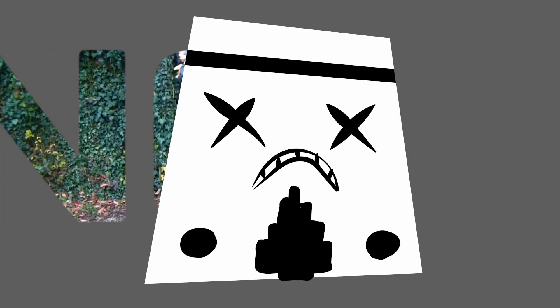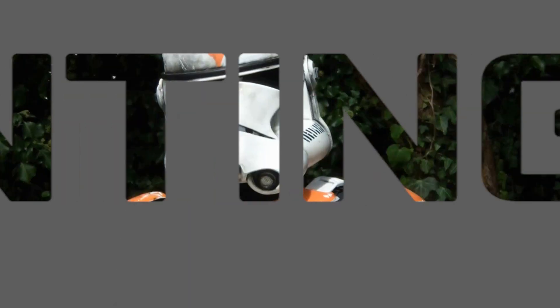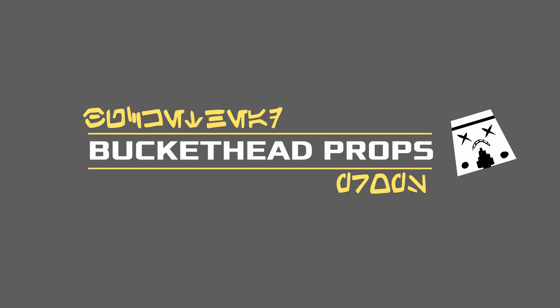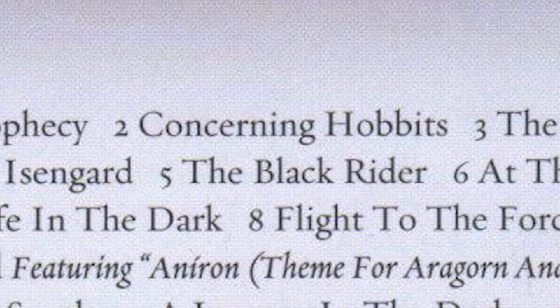Okay, let's talk materials. Concerning materials for my Rivendell Guard cosplay — I just wanted to do this quick video on getting materials for this costume.